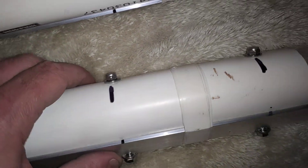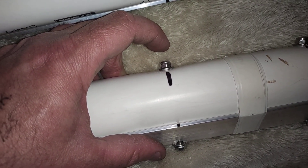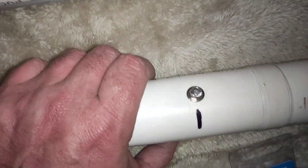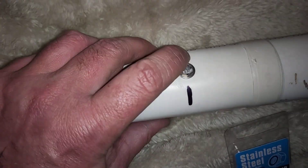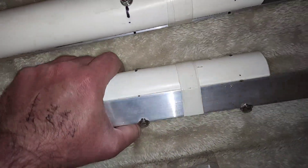Yep, they do the job nicely. Once you've drilled it, you've got about 8 mil of thread sticking out, so I just got my hacksaw and lopped it off. Yeah, they're Nylock, so now they're in there they're not going anywhere.